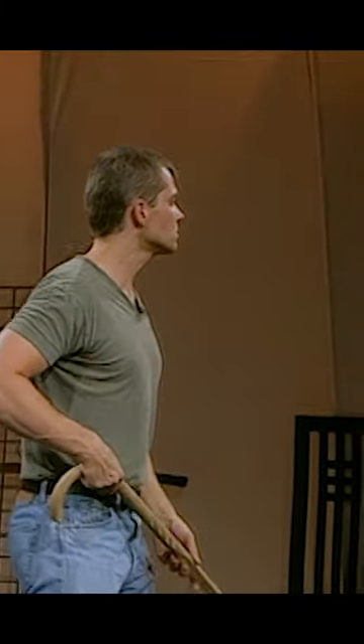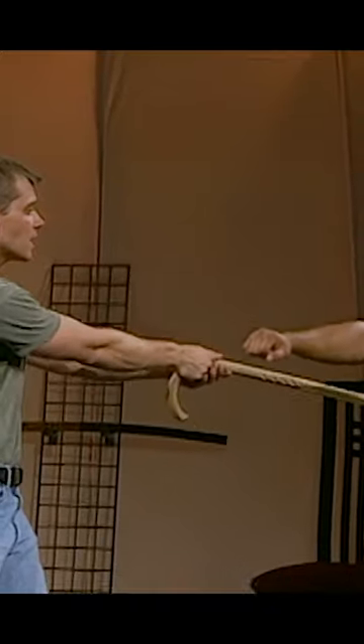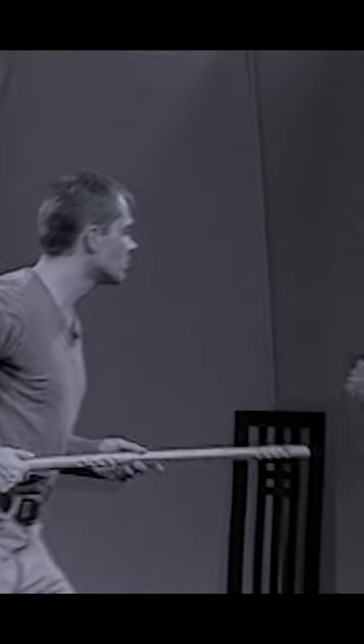So, from the punch, all you're going to do is step back and push the cane's tip into the body.